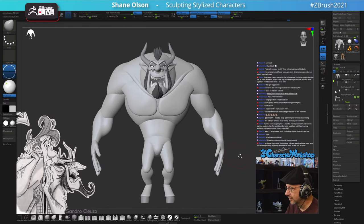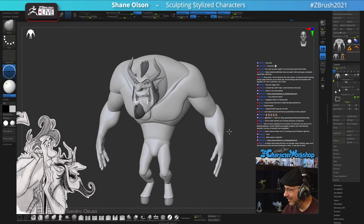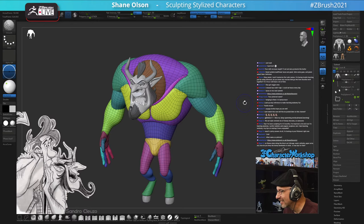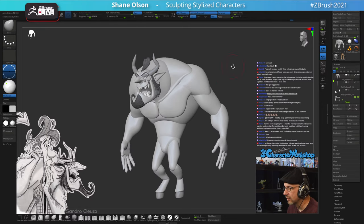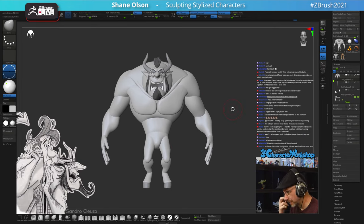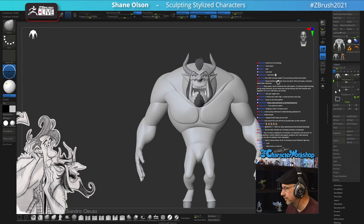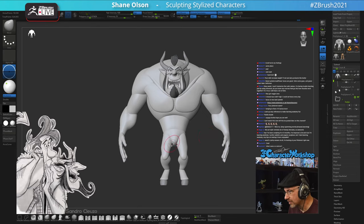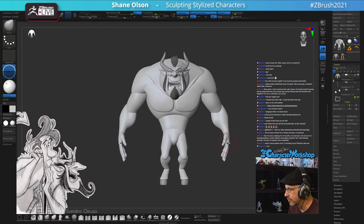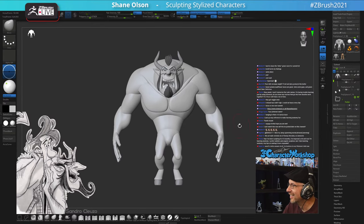We need to have a ZBrush Summit that's live so we can actually hang out again. I've missed it for the last two years - it's like my family reunion of all the sculptors. I'm going to duplicate this body. Are you still in the same apartment Justin? I got my COVID booster - all boosted. I want to stitch him together and start working through some stuff, but I'll keep the hands separate for now.